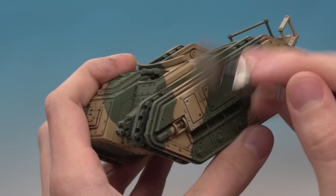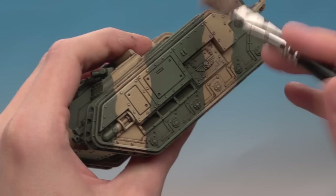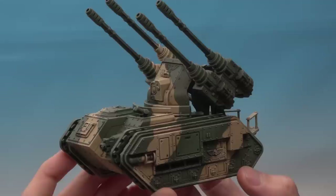Repeat the process on the Zandri Dust areas using Skaven Bone, being as neat as possible. Finally, do a very light dry brush of Terminatus Stone across the entire model — this binds all the colours together, but you must be very gentle with it and have hardly any paint on your brush. And there you go, that's how you paint Cadian camo, after which you move on to painting all the other details.